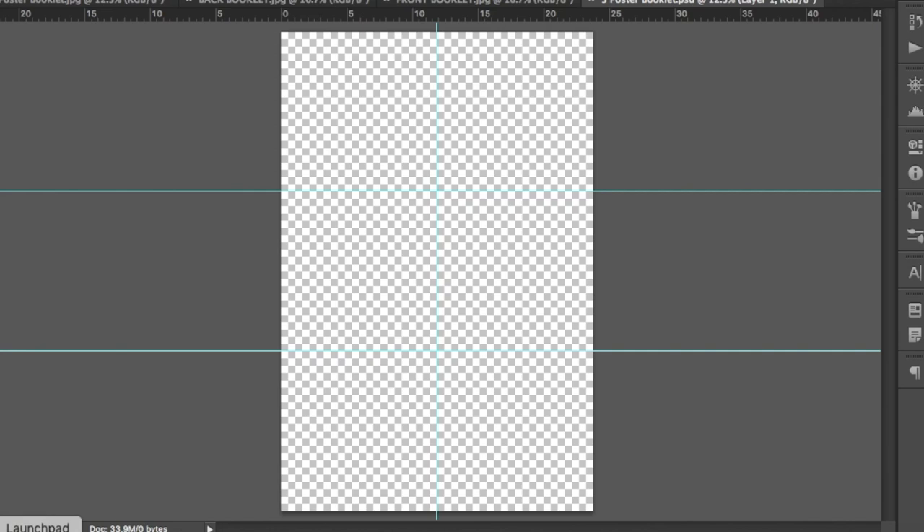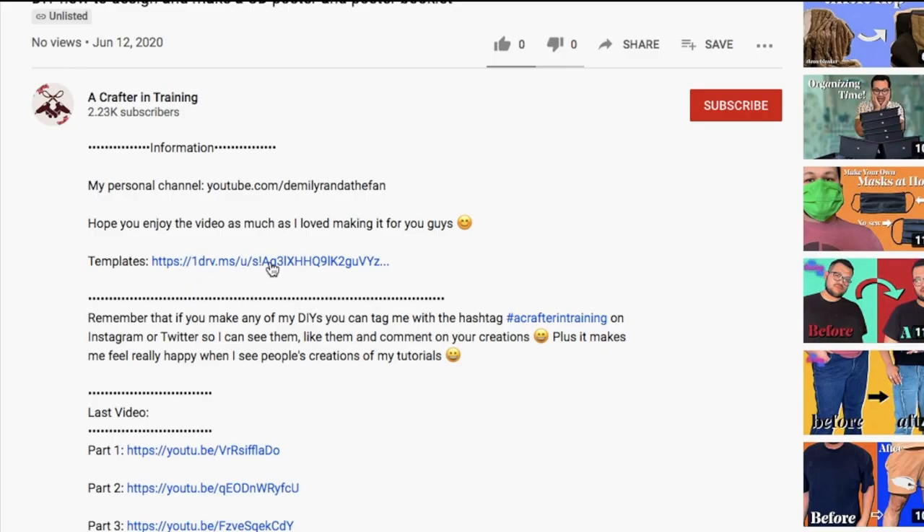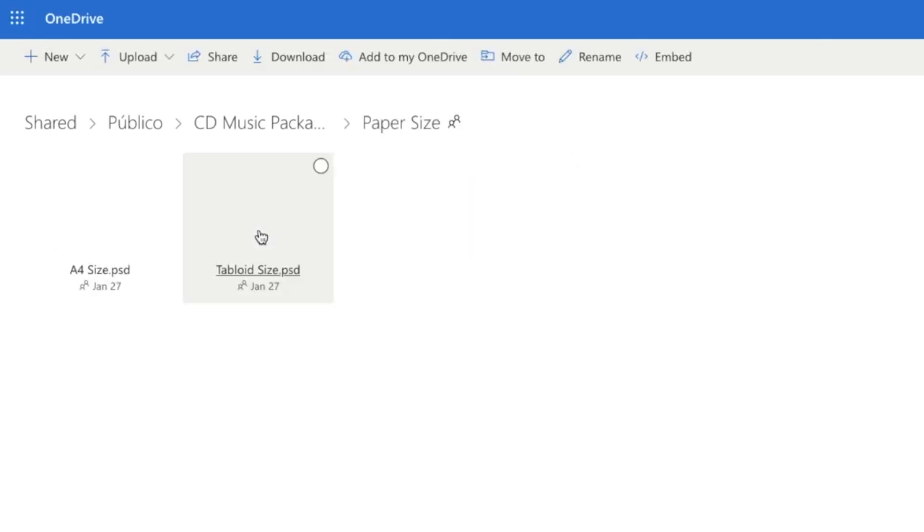In there, you can import the image you want as a poster onto the file and arrange it as necessary. My image was already adapted to the file, but if yours needs adjusting, do so. Go back to the link in the description of the video and this time click on the folder called paper sizes.